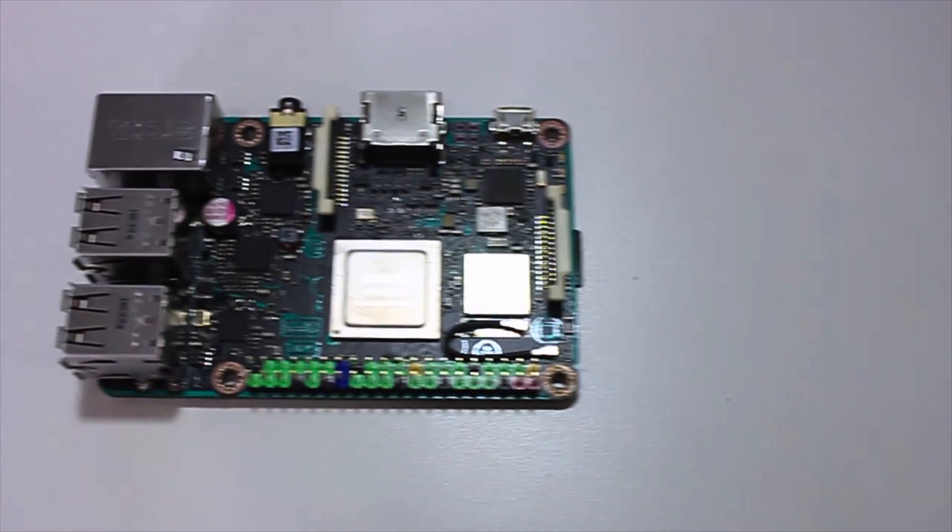Hey guys, what's going on? It's Don here from Nova Spirit Tech, and today we are going to be taking a look at the ASUS Tinkerboard and if it's worth the bucks. So let's get started.